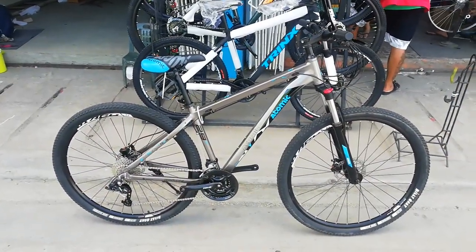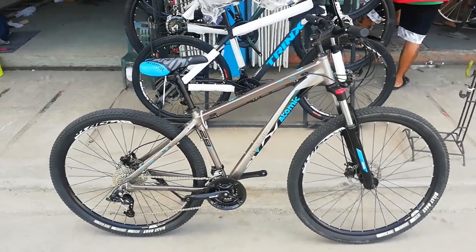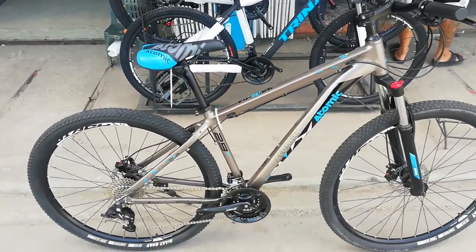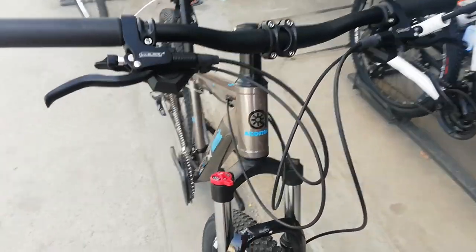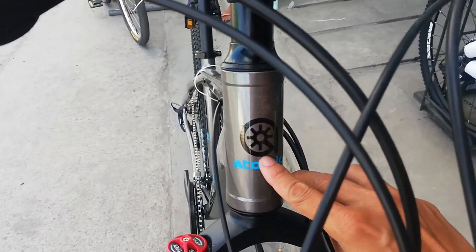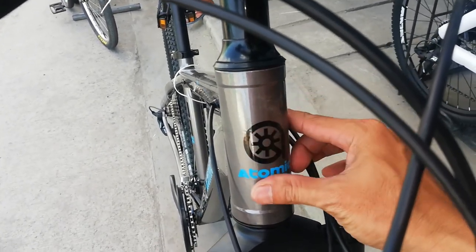Ayan natin ang ating bike check na Atomic Y4 Nick — tunog sapatos ang pangalan. Simulan natin ang bike check sa kanyang frame. Makikita naman natin: glossy gray ang ating frame. At dito sa kanyang head tube, straight — diretso-diretso ang ating head tube, na may logo ng Atomic. Ayan logo, tapos name na Atomic.